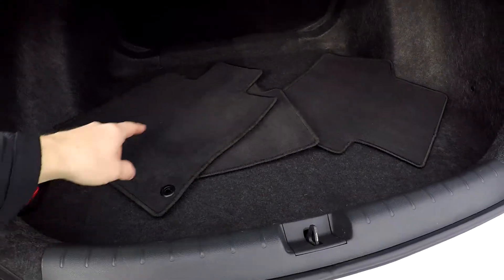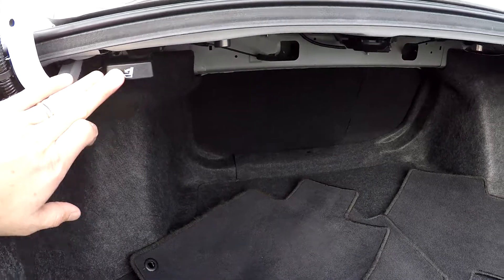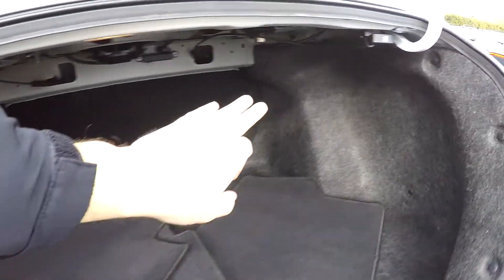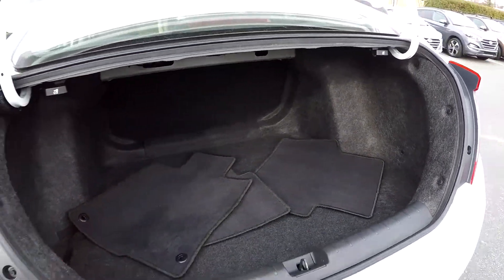Inside the trunk — good cargo space in the back. All of your original mats are included. Your seat release is right here, so you can actually drop that back seat down. It's a two-parter, so you've got a seat release on either side depending on what you need to get into that back seat.